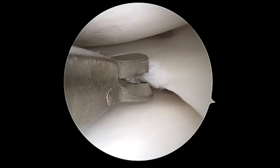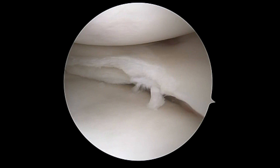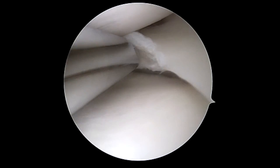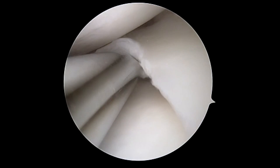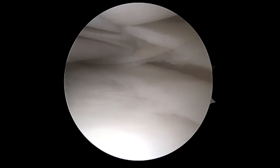We will taper off any of the remaining white-white junction so we have good access to the tear. We are further cleaning any loculations — you can see the extent of this horizontal meniscus tear. After completion of this with the shaver, ball rasp, and biter, we will prepare for fixation.